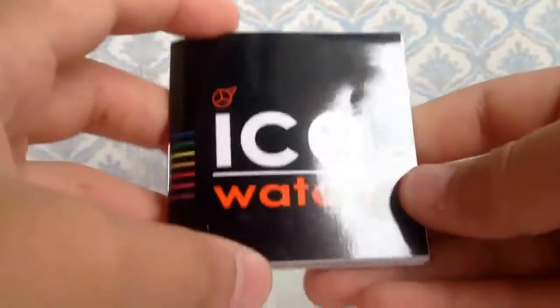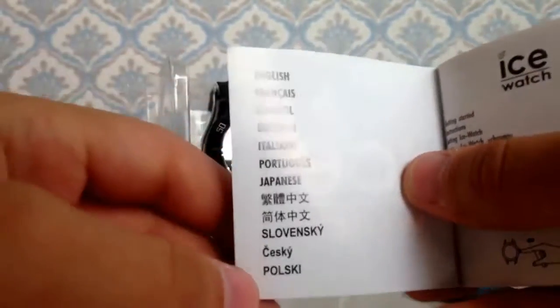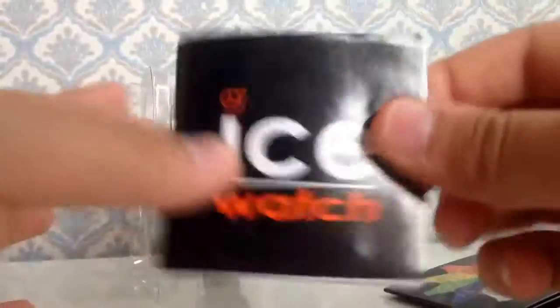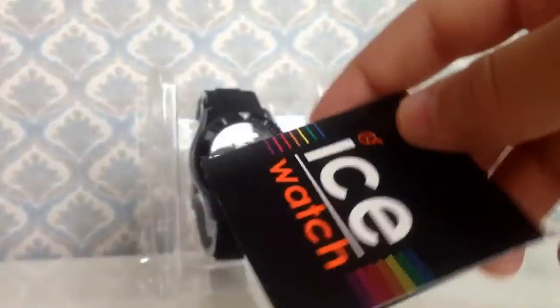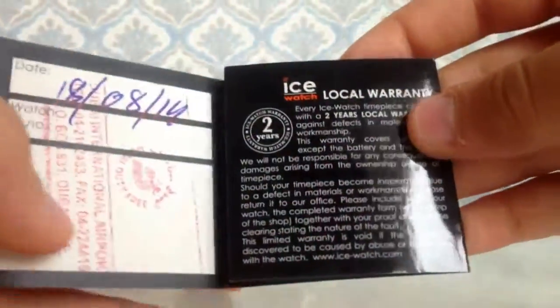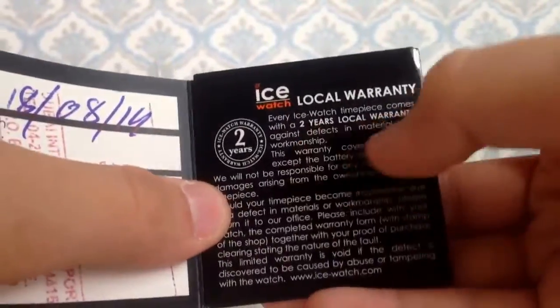First, here is just a small booklet in which the brand name is on it, and you can see more than ten languages inside. All the information you need is just inside this booklet. This next one is just for the local warranty — you get two years local warranty.